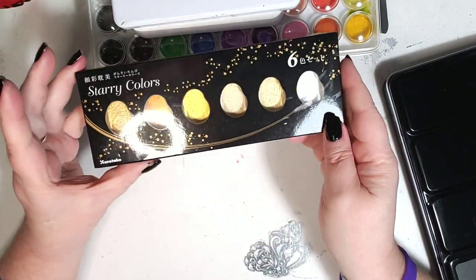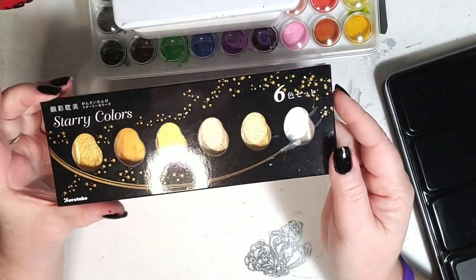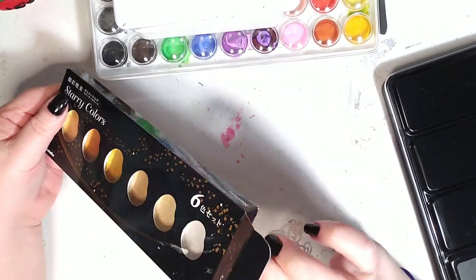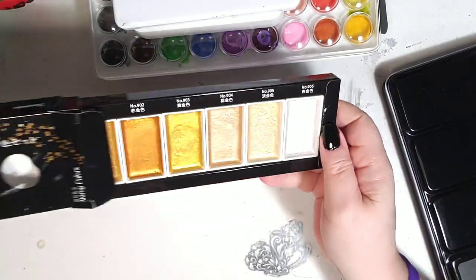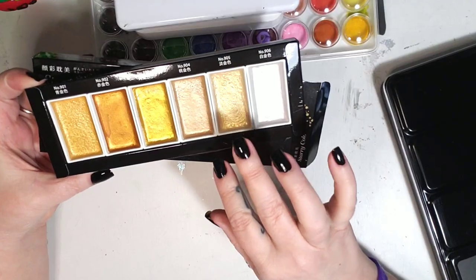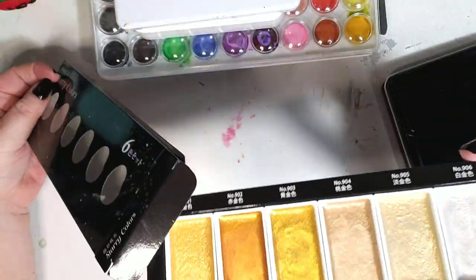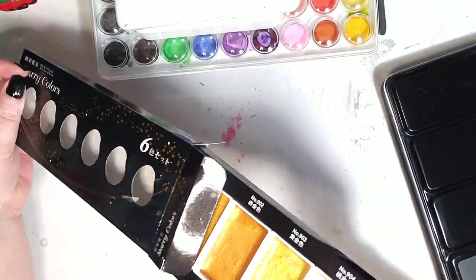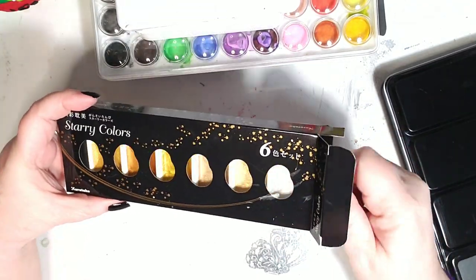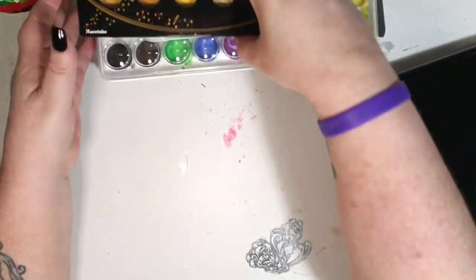I also went on Wish and got these starry colors — the gold watercolors — and they're beautiful, they really are. You can see how big they are and I've used them in quite a few videos, but you can see they have not even gone down. I mean, these are going to last. I'll be able to will these to my great-grandchildren. But anyway, I'm going to go ahead and start swatching this new Arteza set — it's got 36 colors and I cannot wait to get into it.